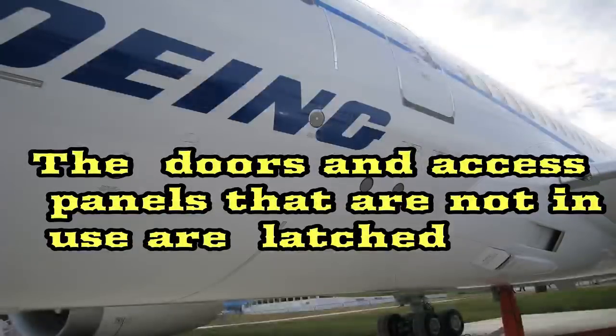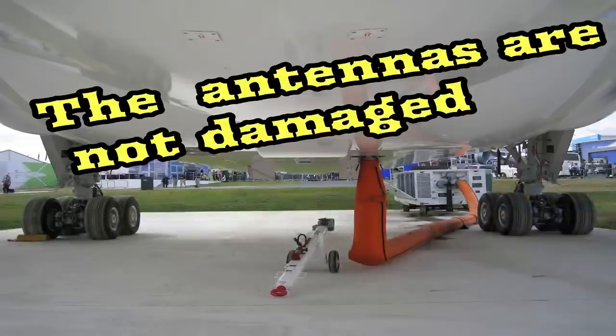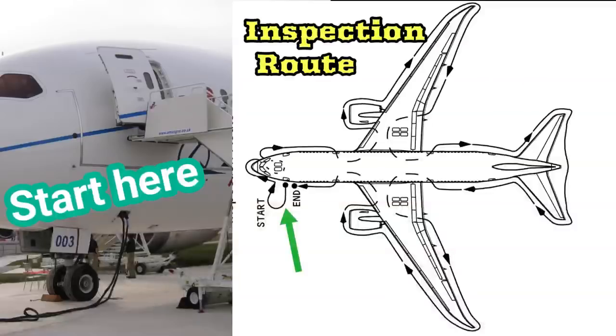The doors and access panels that are not in use are latched. The probes, vents, and static ports are clear and not damaged. The antennas are not damaged. The light lenses are clean and not damaged. You will start your exterior inspection at this point. You will walk clockwise keeping the airplane always to your right.